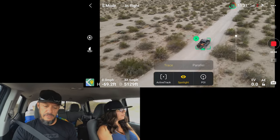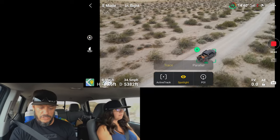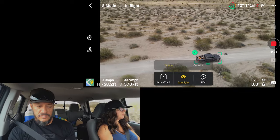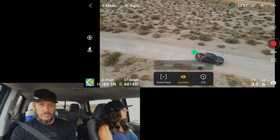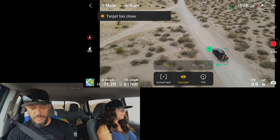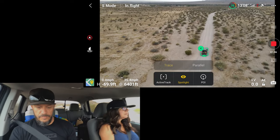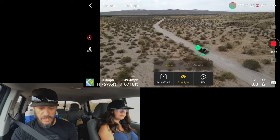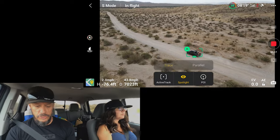Let's see if I can get over to the side here. I've got the stick pushed all the way to the right. I want to see if it will be getting out in front of us. It did get out in front of me just for a second there. Every time I try to get in front of it and get around to the front of the truck to fly it backwards, it kind of pulls in automatically to the truck itself.